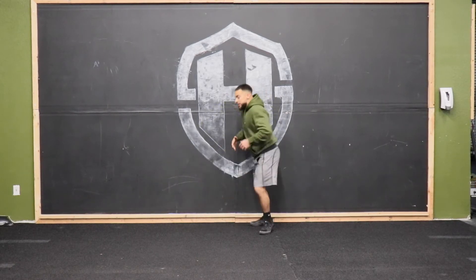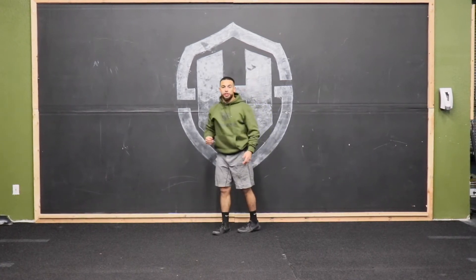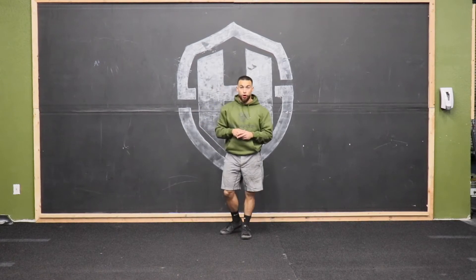Whatever side you want, whether it's left or right, then we're gonna jump and mark that highest point. We'll take two to three jumps, measure the difference, and that's gonna be your vertical.